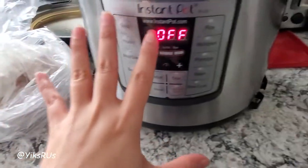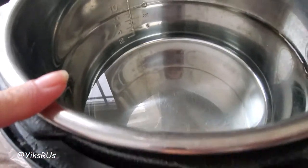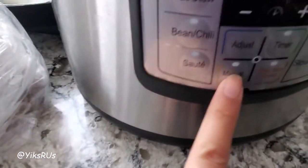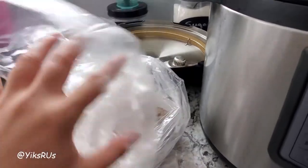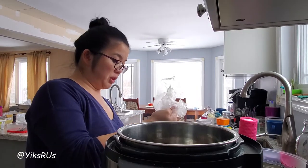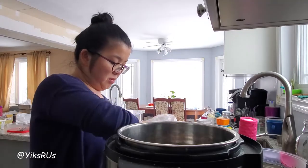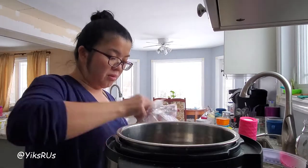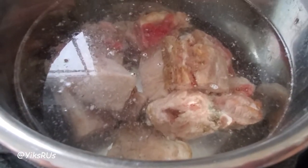I filled it up with about nine cups of water and I'm going to turn it on to manual first, just so I can heat up the water. At the same time, I'm going to put in the frozen pork bone. We got this super cheap — this entire bag was two dollars, you won't believe how much meat I can get off this bone. I'll just let that come to a boil first, then we'll add in some other ingredients.